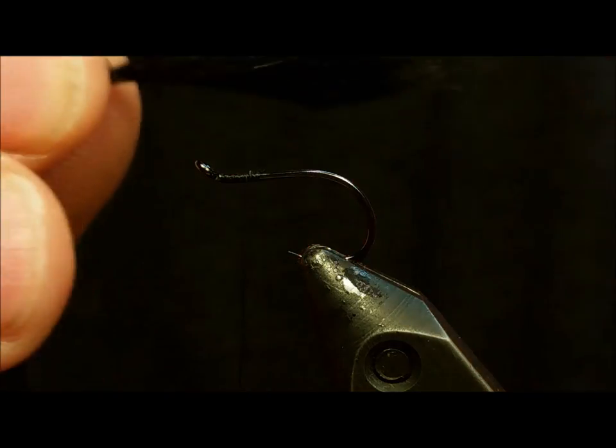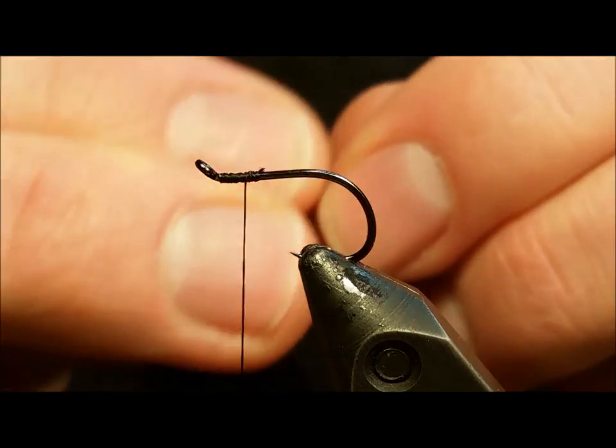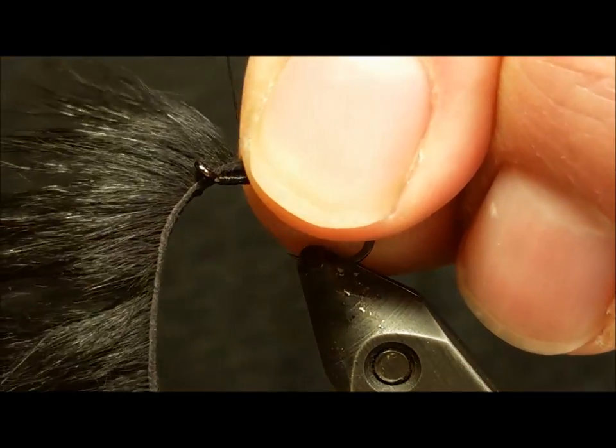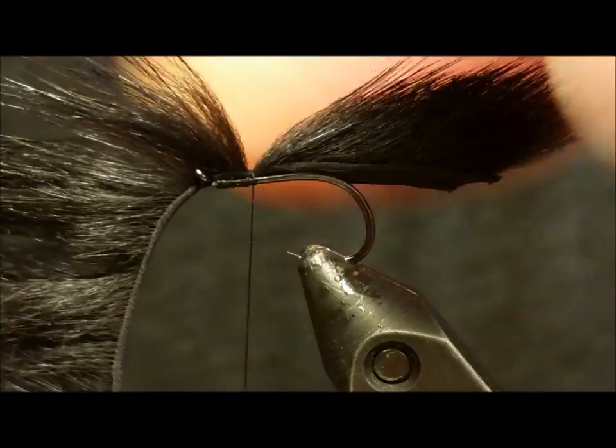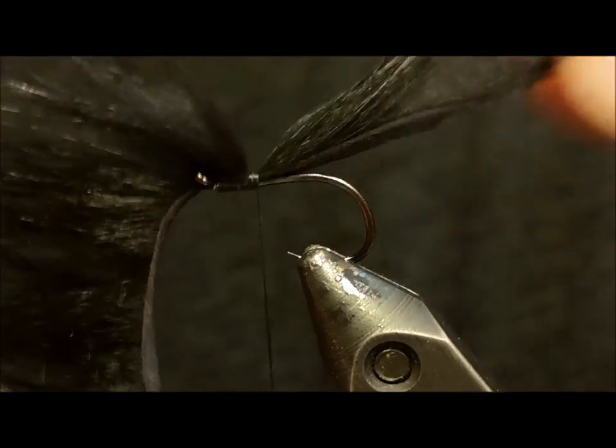Take the black zonker strip and with a little saliva on your fingers, part the fur at the point where the strip is about 2 times the length of the straight hook shank. At that point, tie it in with 5 or 6 wraps. Pull that strip back and secure it to the shank with another couple wraps in front of the tie-in point.